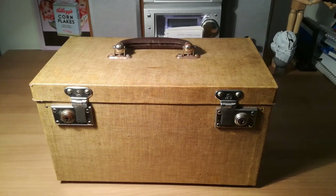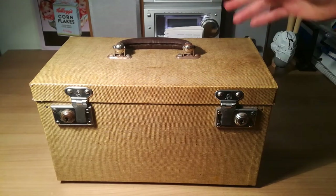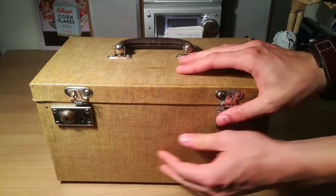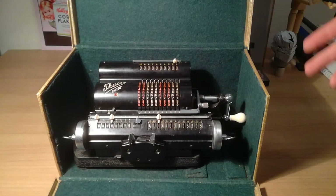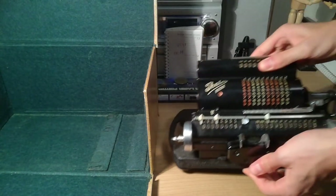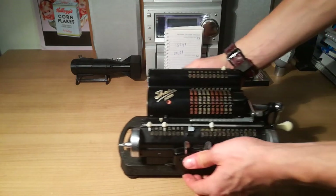Welcome to my video about my mechanical calculator. As you can see, mine has a kind of case around it, but I have also seen versions with some wooden furniture, which was also pretty nice. I'll open it for you now. As you can see, it's the Tails patent and it's in really remarkable condition. The first time I saw this thing I was absolutely stunned by it and I just had to have it. I found this at a local market and it was just really a remarkable piece.